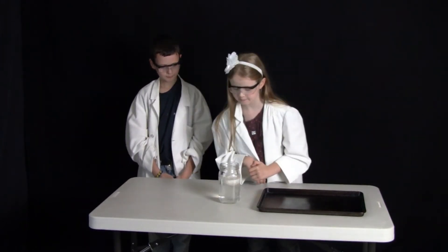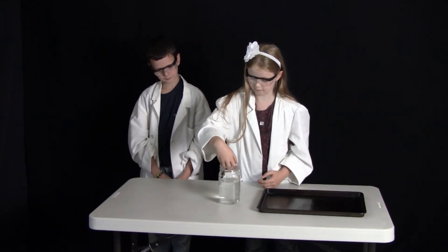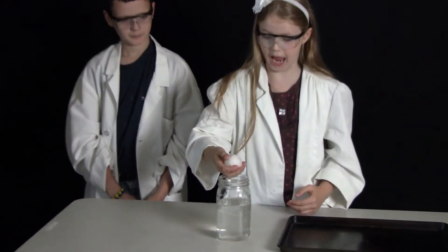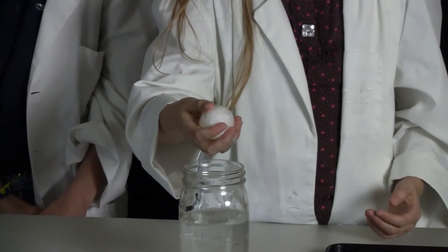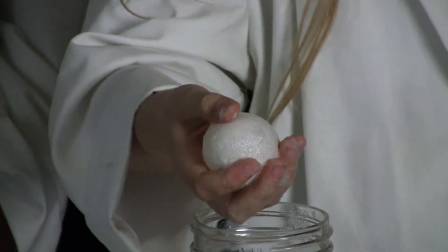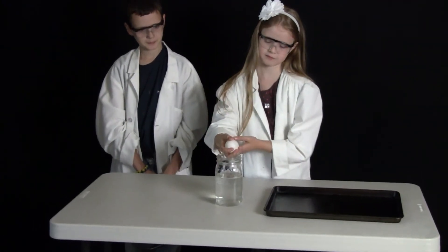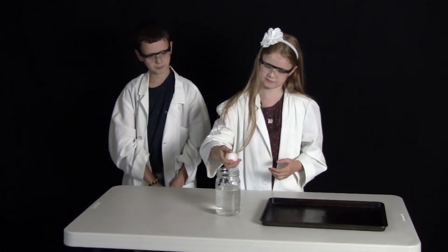It has been 24 hours since we put the egg into the vinegar and my son added more vinegar as it was evaporating. Rachel, go ahead and grab that egg and see what it is like. It is very soft and squishy. So the calcium of the egg has dissolved in that acid of the vinegar.